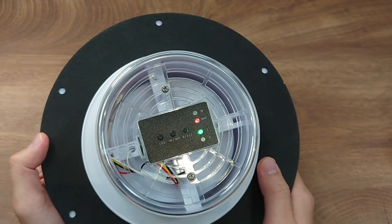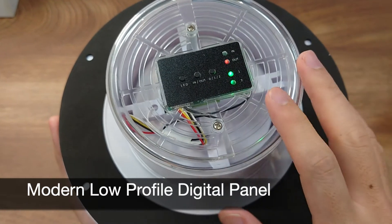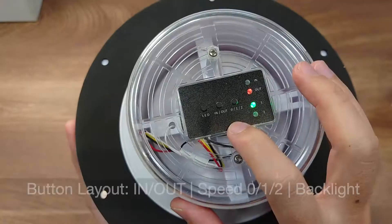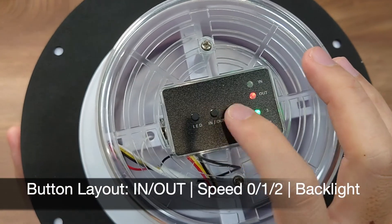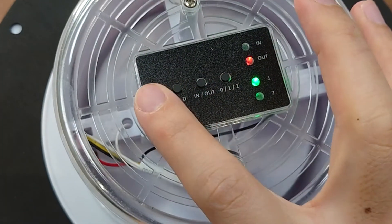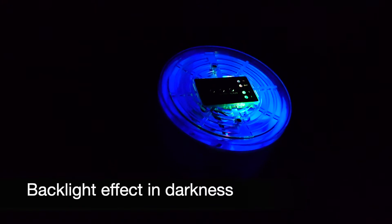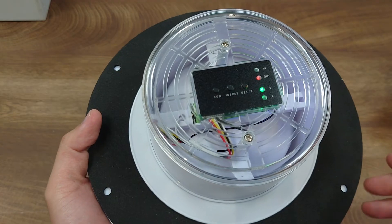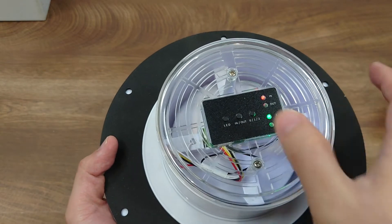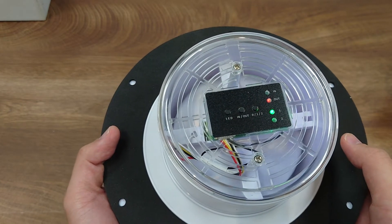It can last long enough until the next sunrise. It also features a modern low profile digital control panel with options of wind direction — intake and exhaust — two levels of wind speed, and a backlight button that gives a fancy effect in the darkness. The two-way direction design allows you to either draw fresh air in or exhaust the bad air out of your boat or caravan.